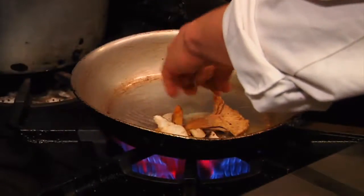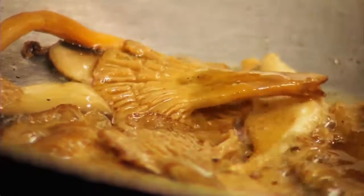We'll begin with the mushrooms — yellow foot, wild shiitakes, and cremini. Then add zucchini.